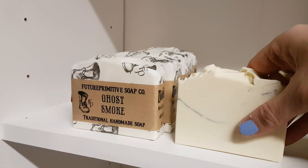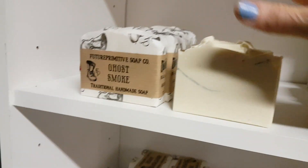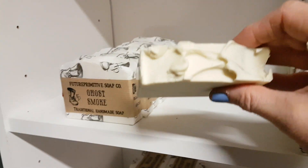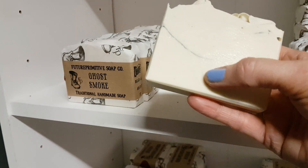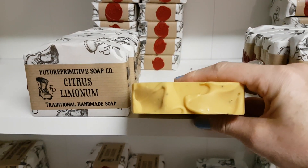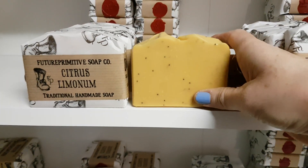Ghost Smoke is one of my favorites. This is a vanilla — oh my god, it's just so good. Seriously, that is just the best vanilla I've ever smelled. It came out really pretty; it's got vanilla seeds in it, and then there are some pewter micro lines I did. Then over is another essential oil one — Citrus Limonum — which is just really super lemony with some poppy seeds.